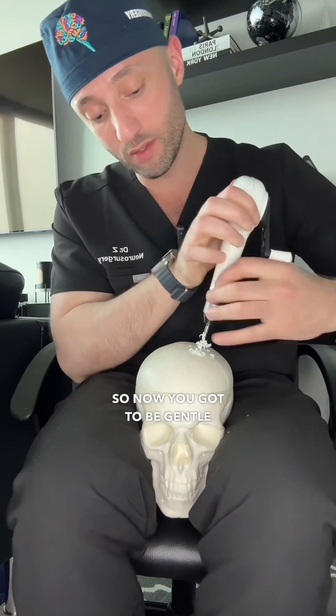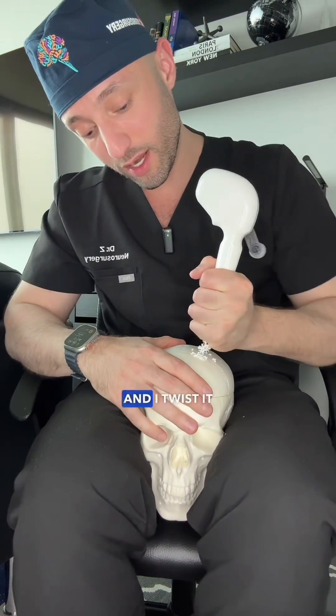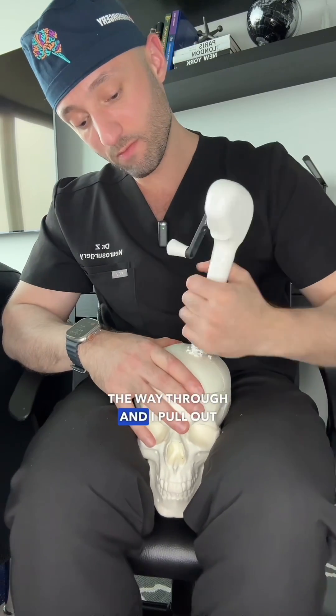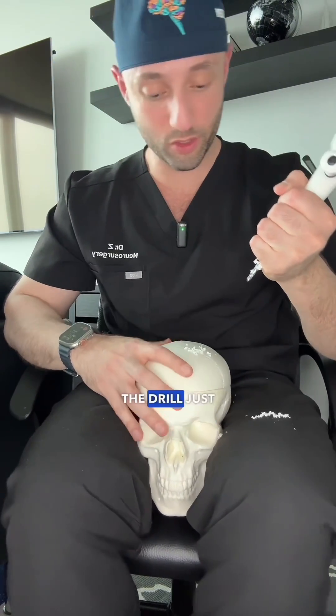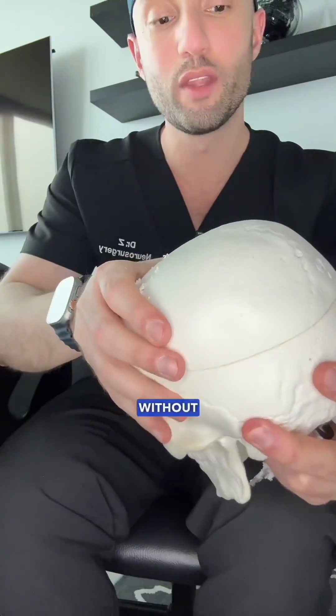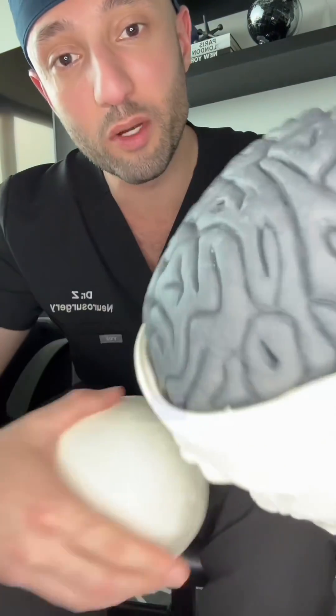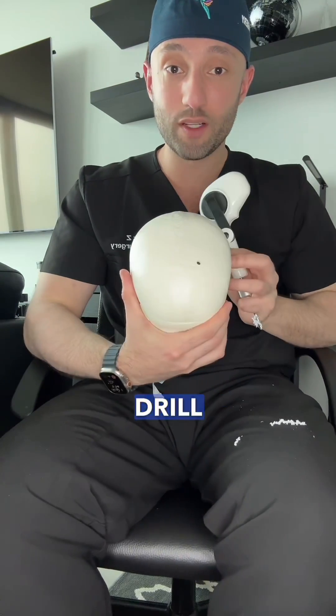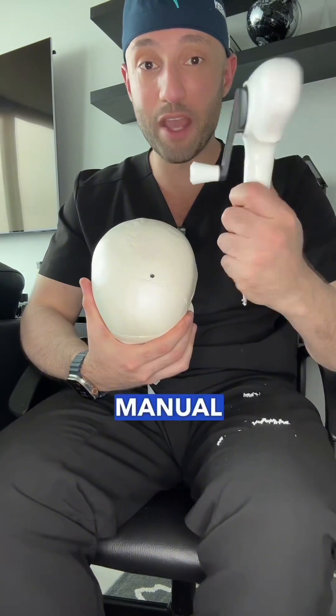Now you have to be gentle. I take the drill and twist it manually just like this until we are all the way through, then I pull out the drill just like that. As you can tell, we have a successful hole without injuring the brain. Nice! Just a little bit of bone dust, but there you have it — that is how we drill a hole in someone's skull with a manual hand crank drill.